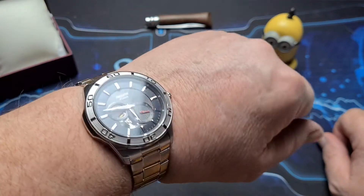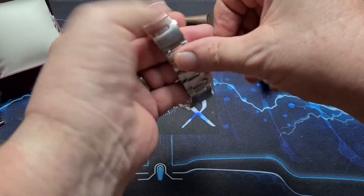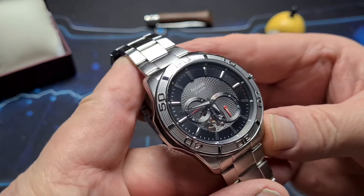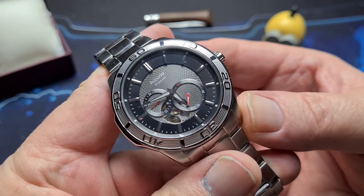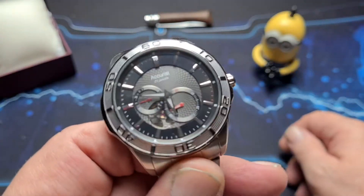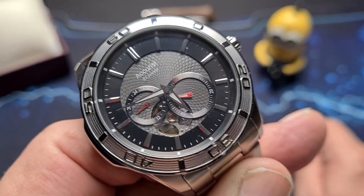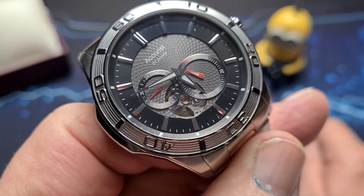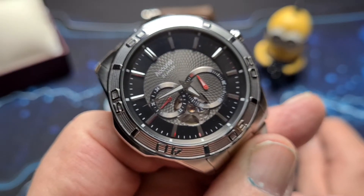Quite a nice piece — something else that Accurist do which is a little bit beyond the norm. They're actually quite a good company; they do respond because I've had conversations with them as well. Yeah, nice, interesting piece. If you want to pick one of these up, the full retail is, I believe, about 250 British pounds, which to me is probably a little too much. You can pick them up for about 150. I actually got this a little bit less in a sale on Amazon, and it was the last one, so I can't leave a link to that, but I will try and find you a link somewhere else where you can pick one up.